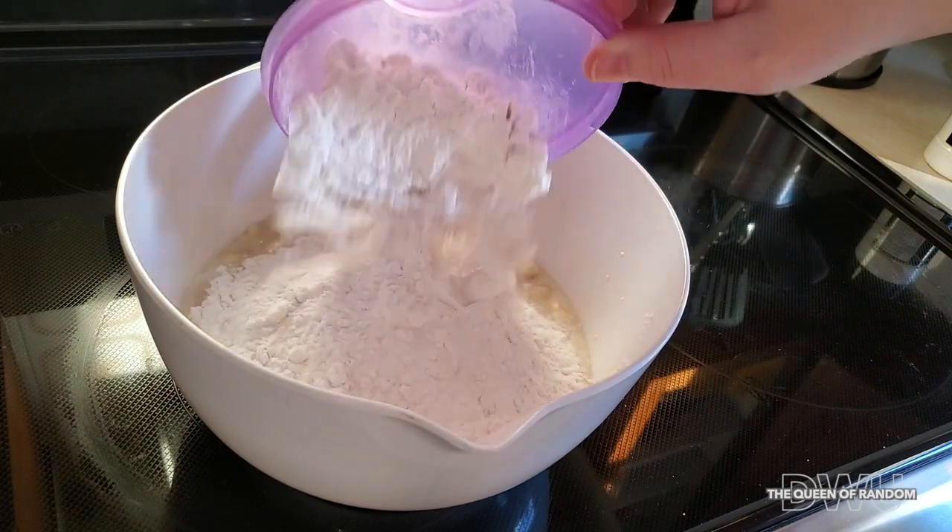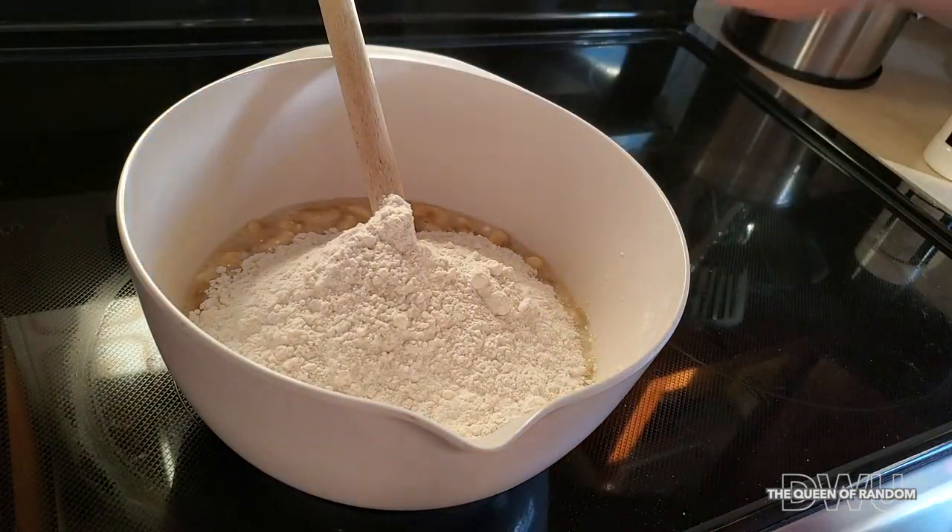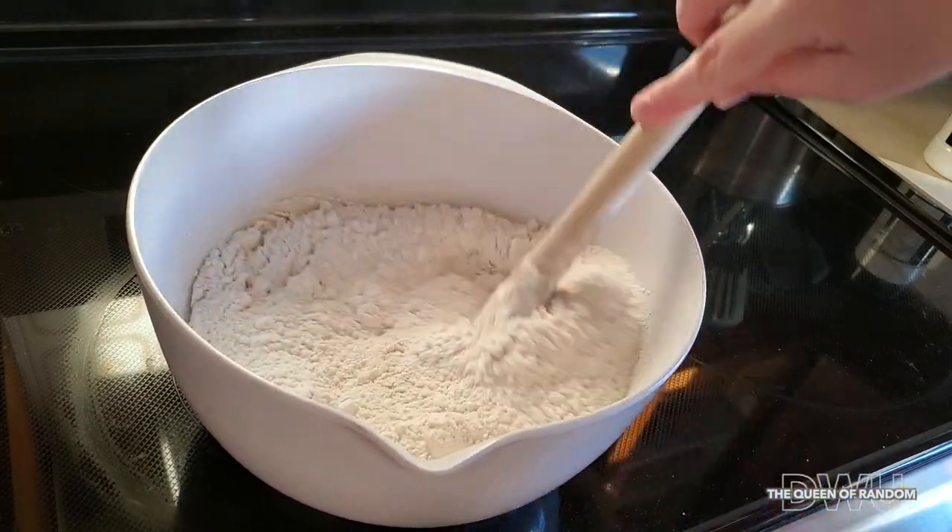If you're not using a bread maker, just mix it well, throw it in a container, make sure you grease the pan before you put it in, and bake it at 350.